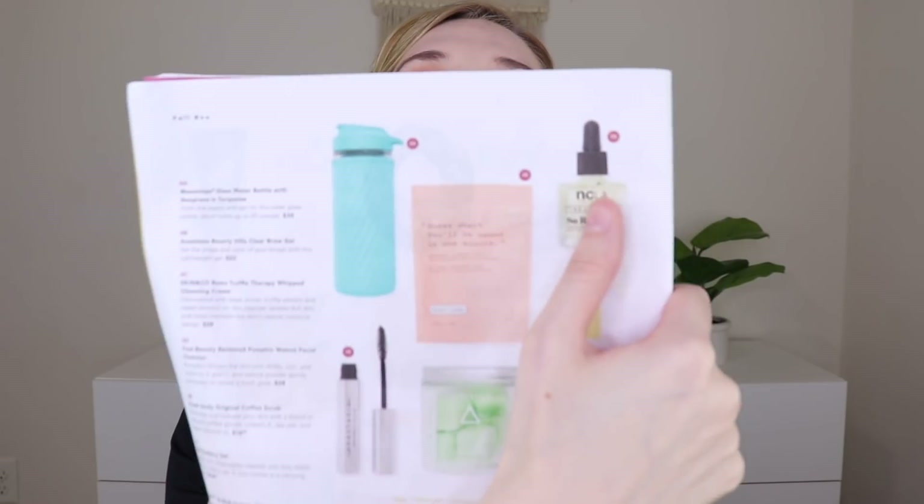You could have also received the NCLA cuticle oil in horchata — I've gotten cuticle oils before and just don't use them — a stress reliever hair oil, some Other Reasons runway clips, which were cute but I don't really wear clips, and the Harper and Ari exfoliating sugar cubes and juice cleanse, which I've received before and really love. I should also mention that choices four and five — the brow gel and cutlery — could only be selected if you were an annual member. If you're a regular quarterly subscriber, FabFitFun would choose those for you.